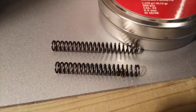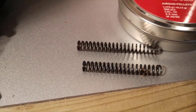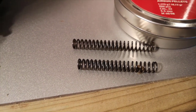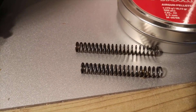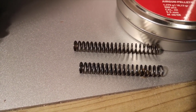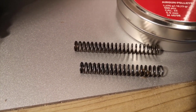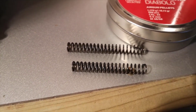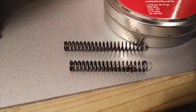Looking through my box of bits I actually found another spring. The one at the bottom is the Galahad and the one at the top is the Gladius. I'll cut the Gladius one down — same diameter but a bit longer — probably a couple of coils shorter than the one that's in there. Then I can always wind the hammer screw up. That's what I'm going to do next.